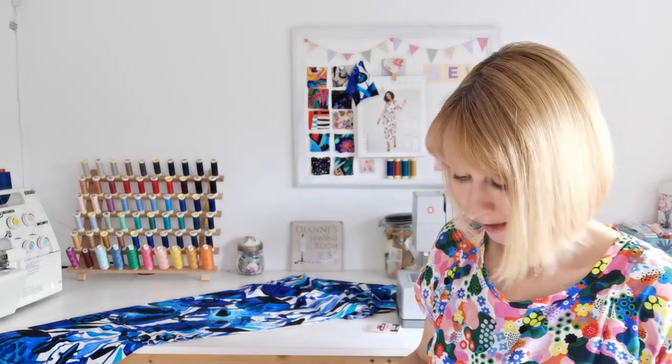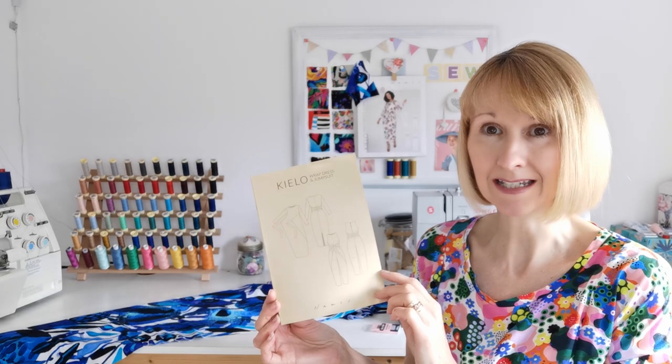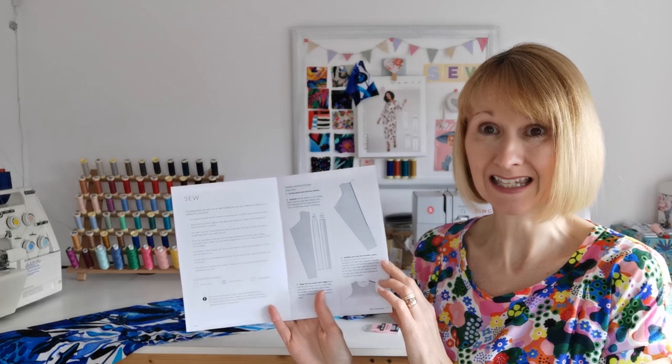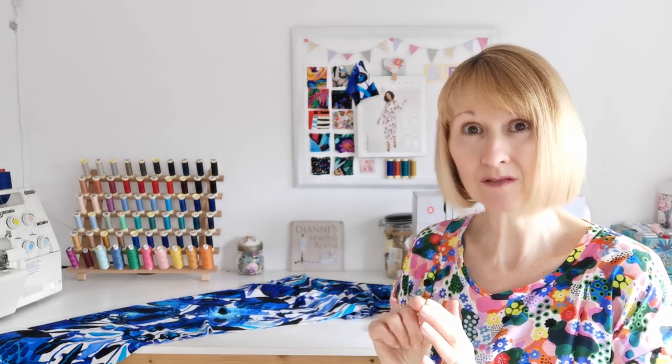Take your back pieces and edge finish down both long seams — either with a zigzag stitch or overlocked. These patterns come with a lovely little book of instructions which is really handy. Take those two back pieces, put them right sides together, and sew the central back seam down to the vent point.